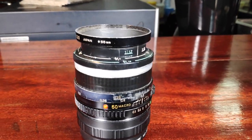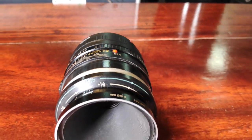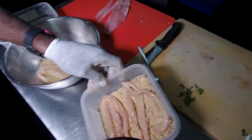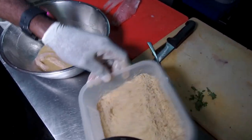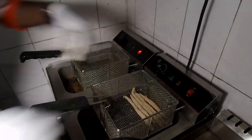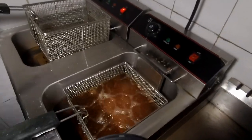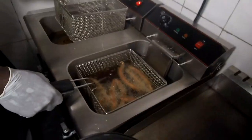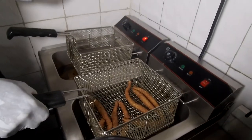This is my vintage manual focus macro lens — I used it for some of the close-up shots of the food. I also took some video clips in the kitchen of fish fingers being prepared, but didn't end up using those in the final video because the space in there was a bit cramped and the visuals didn't really turn out like I had hoped they would.